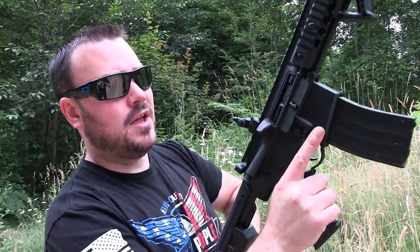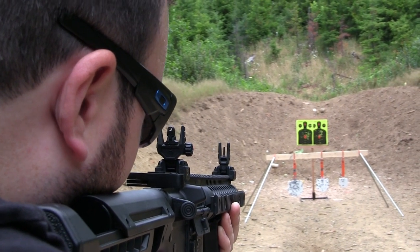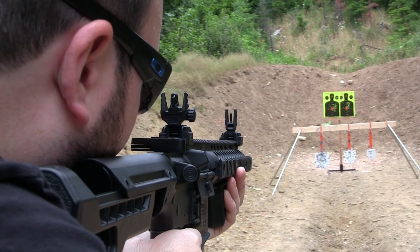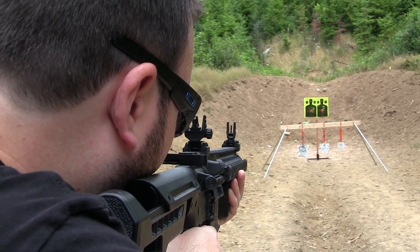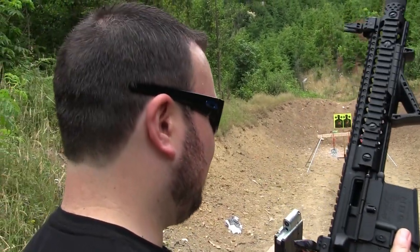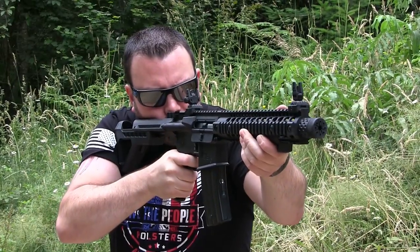We got some on paper. Now I'm going to try to shoot at my little steel gong targets so we can hear a little bit of freedom ring. I can't tell where I'm shooting. Let's do a little full auto. Oh, that's so cool. That definitely does not last long enough.